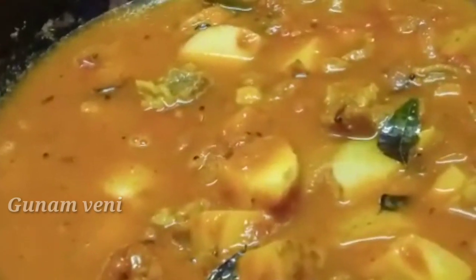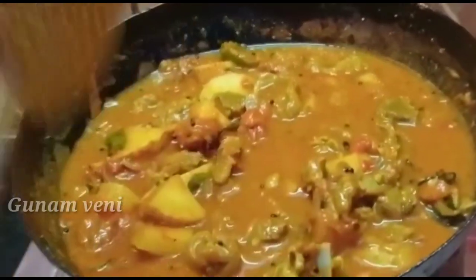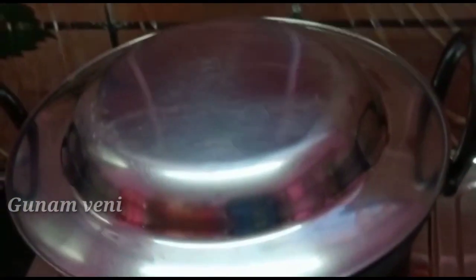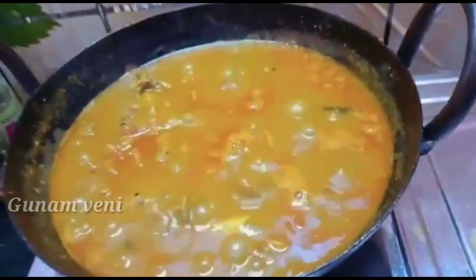Put some gusas in the normal flame and put some gusas in the bumbi, put some gusas in the masala. Now your pot is good, put in the bumbi and put some gusas in the middle. We will see the mutton gravy.